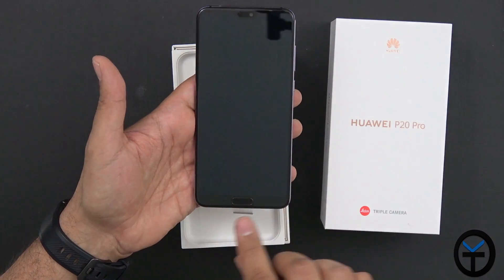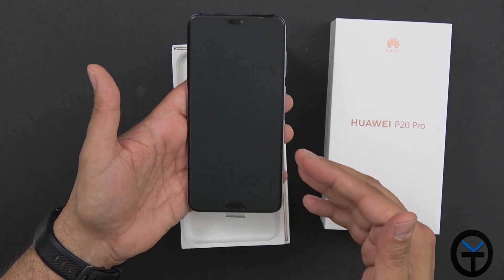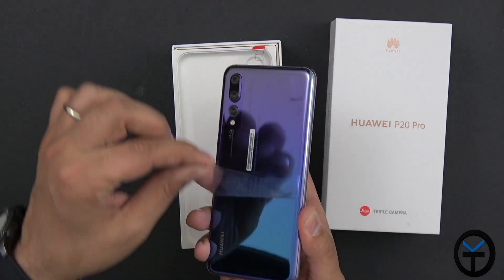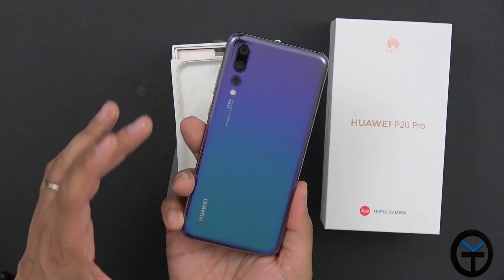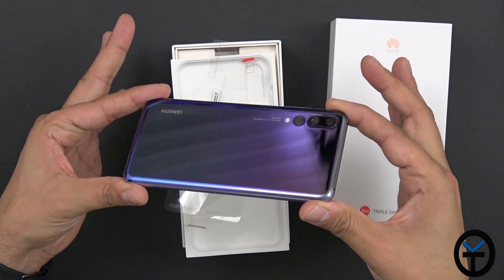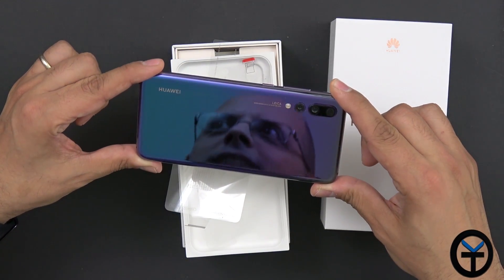There is a screen protector already applied, so you don't need to add another one — but if you do want a different one, make sure to remove this first. On the back, I know this is going to be a fingerprint magnet. I'm not touching it on purpose so you can see how nice and shiny it is.